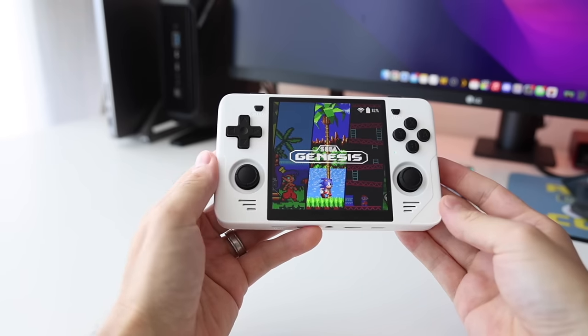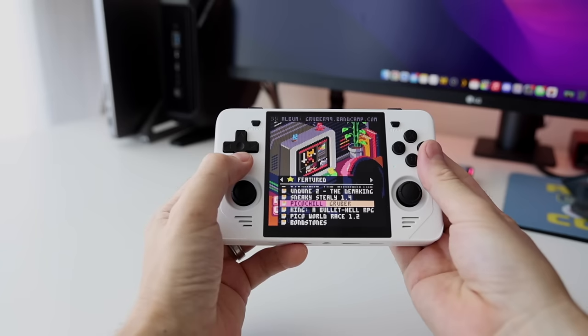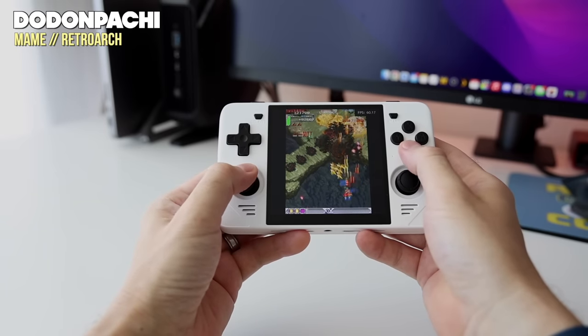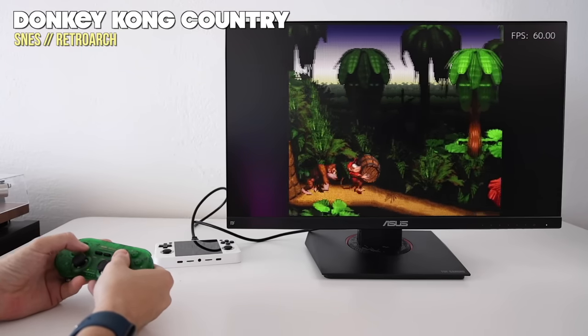You would think a square screen isn't going to work very well for certain systems, but it turns out it does because it has a high resolution — this is a 720p display — which means pixel scaling works out really well. Every time I post a picture of this device on social media, people have a lot of opinions, saying it'll be great for some systems and terrible for others. Many times those statements are incorrect, so I want to clarify specifically what systems work best on this device. After spending a week testing it, I came away really impressed.